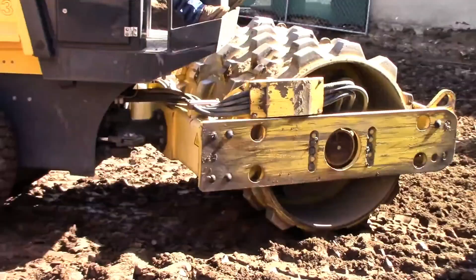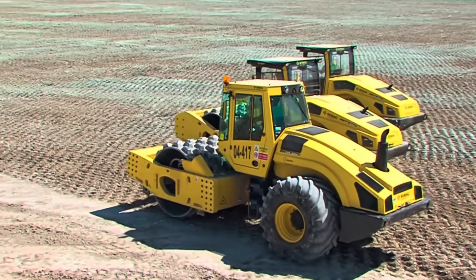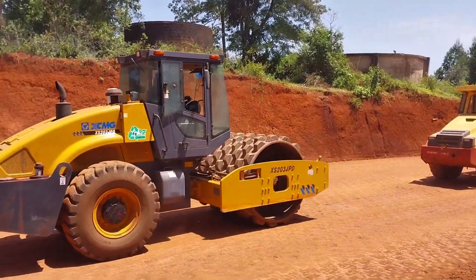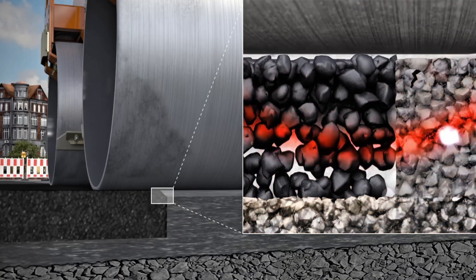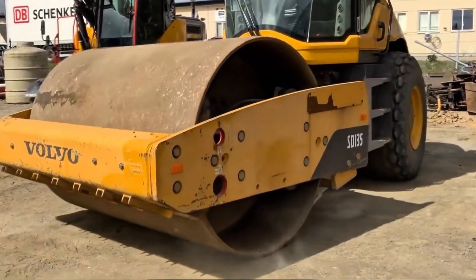Another impressive detail is the weight of these machines. A roller can range from a few tons to giant models with more than 20 tons. This weight is almost entirely transmitted to the drum, which concentrates the pressure on the soil. When the drum vibrates, it can generate pressure capable of reaching soil layers several centimeters deep. It is this force that ensures efficient compaction.